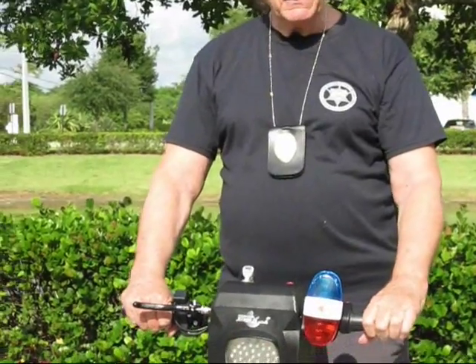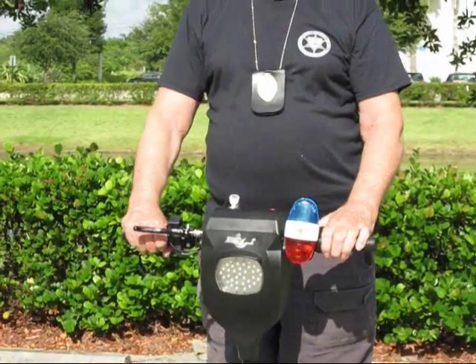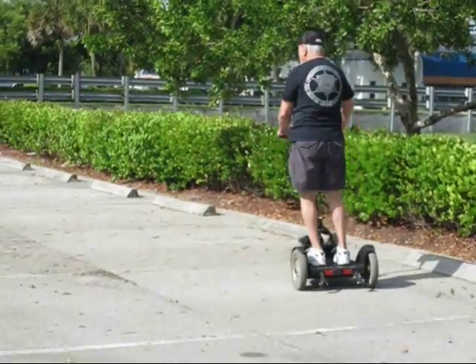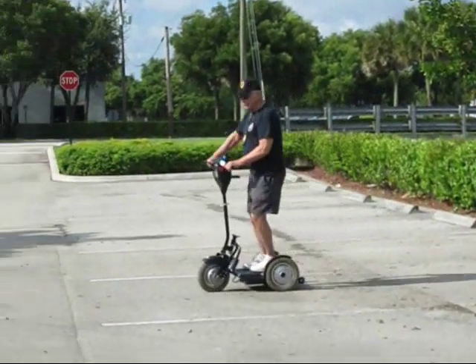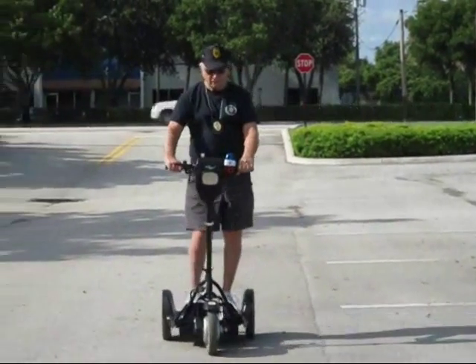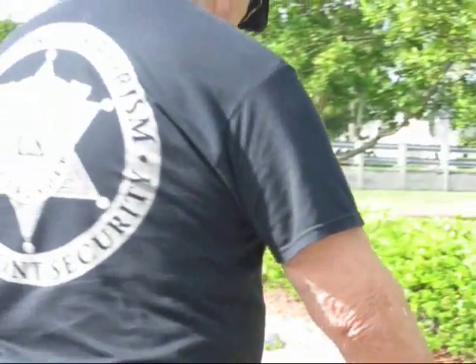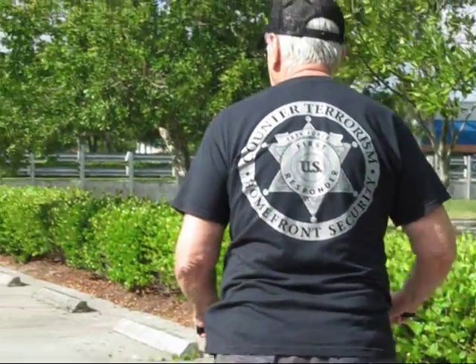This is the Max Scooter, the latest edition for Law Enforcement Patrol. It comes equipped with a red-blue light and a siren. Two speeds: seven and a half miles an hour for patrol, and fifteen miles an hour.